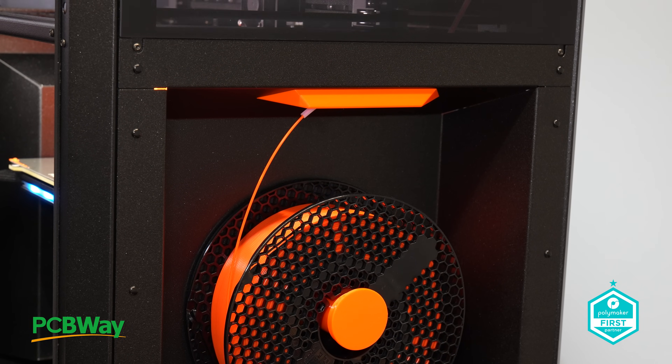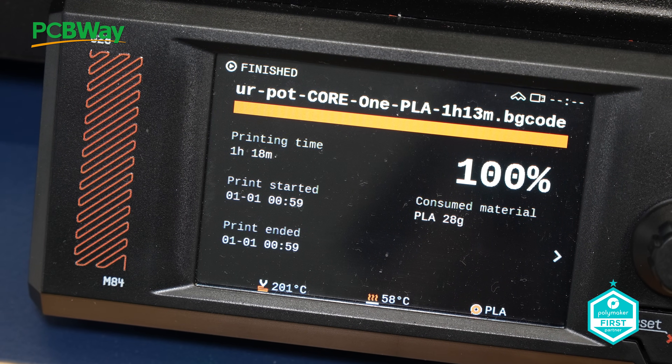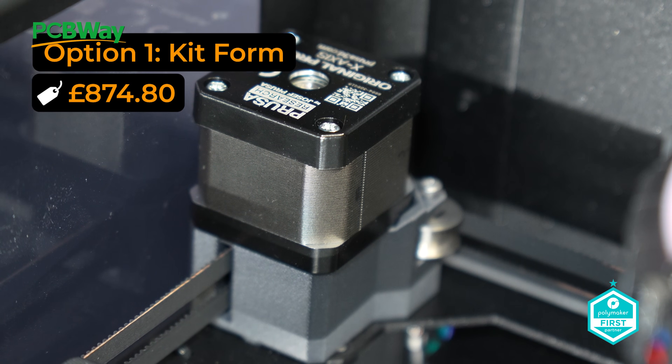I like to think of this as being your 3D printing business in a box, but you still have choices. You can choose this in a kit form, or have it pre-built by Team Prusa. The kit comes in at the lower price point of £874.80,